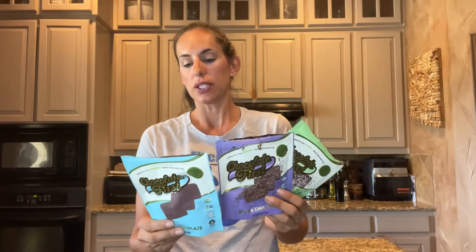It's responsibly sourced with simple ingredients and it contains less sugar than dark chocolate, which most of us consider to be a healthier type of chocolate. All the ingredients are organic and I'll just read you the ingredients off the milk chocolate just to give you an idea of how clean this product is.